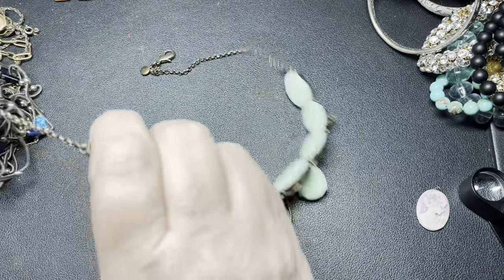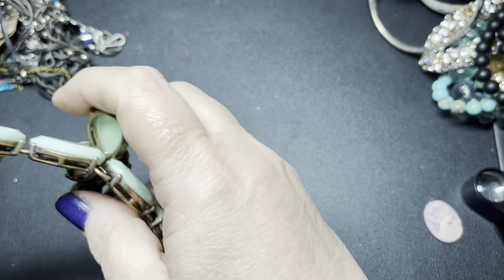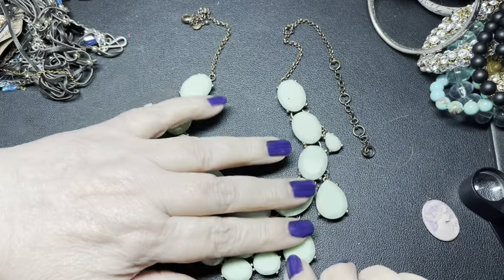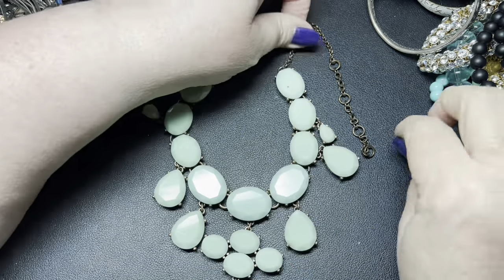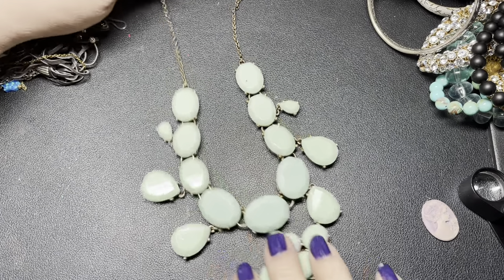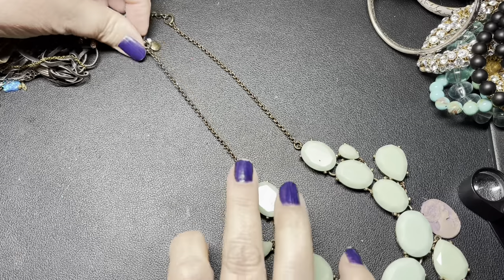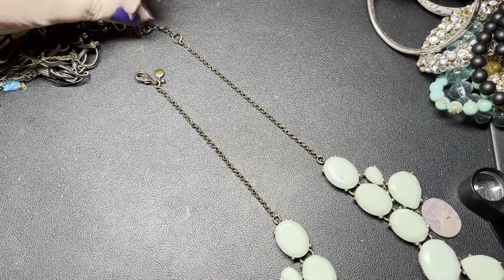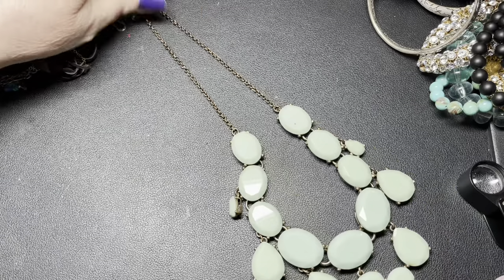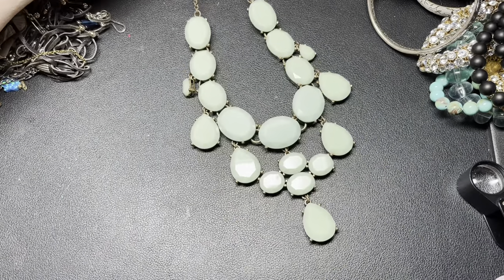Here is another J.Crew. Let's see if there's anything missing on this one. It's a pretty color — that will clean off right there. Isn't that pretty? It's like a mint green with a bronzed chain with an extension. Using the extension all the way out it is 20 inches. All these little marks come off — I'll clean that. So this I'm going to say $10. That's nice.